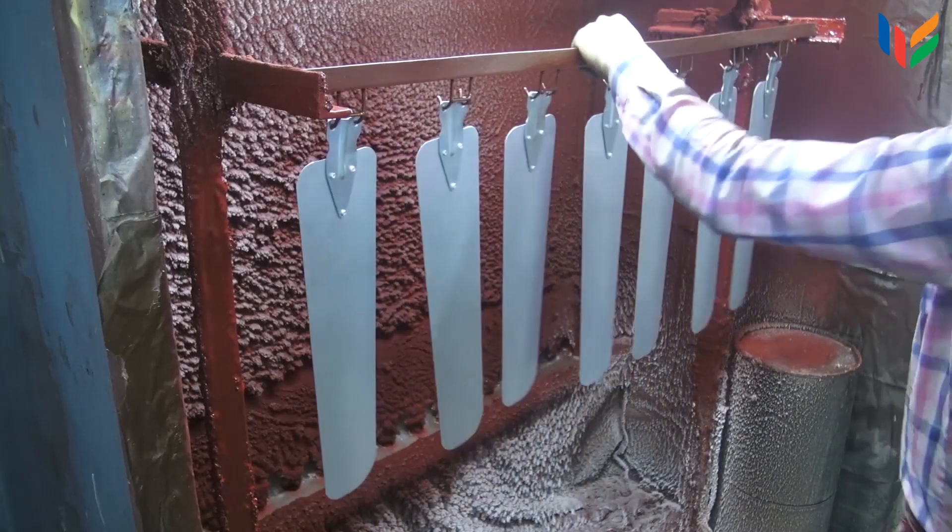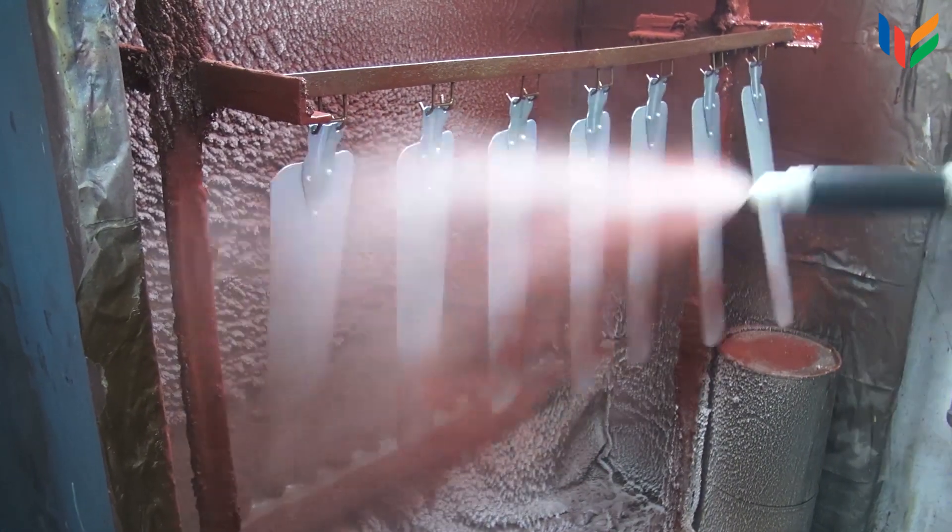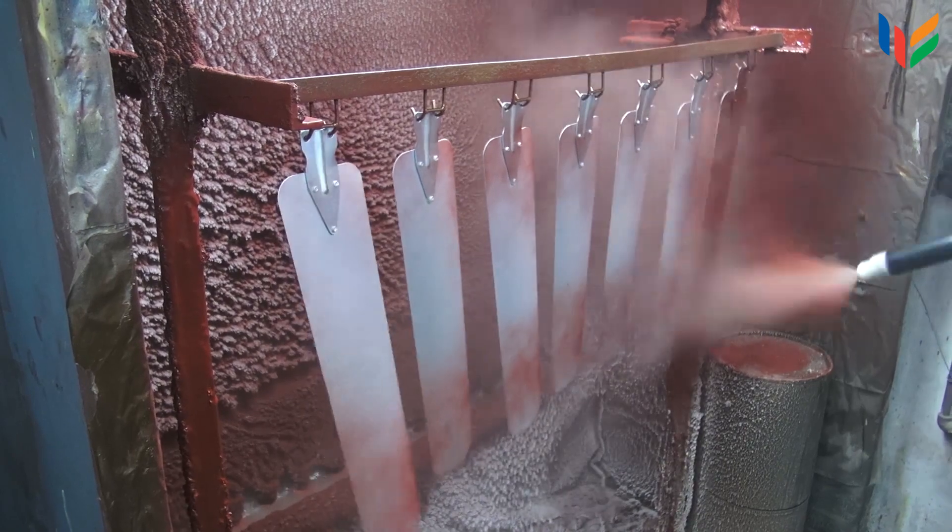These are then sent to paint according to the specified colours to match the decor of the home.